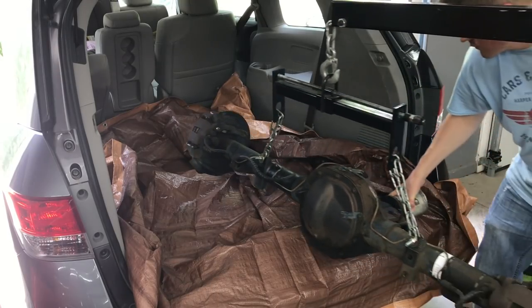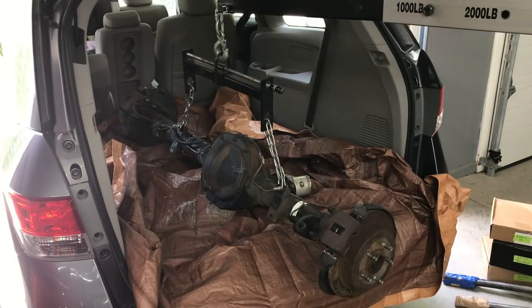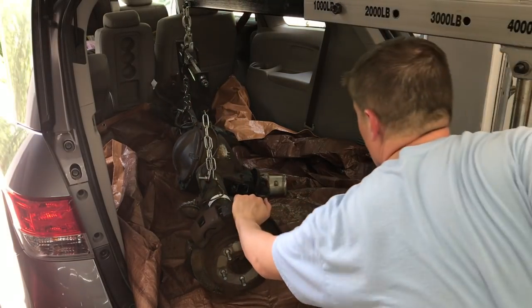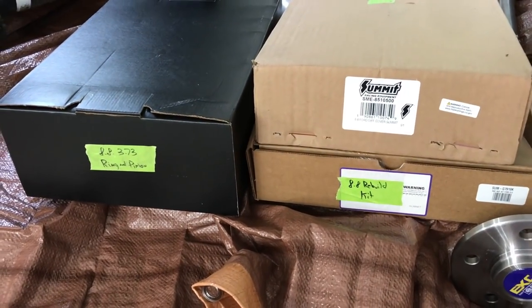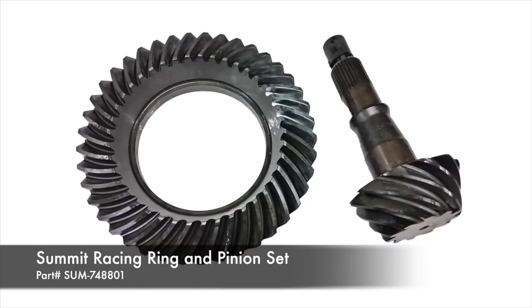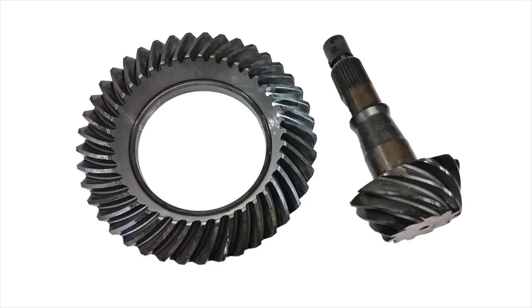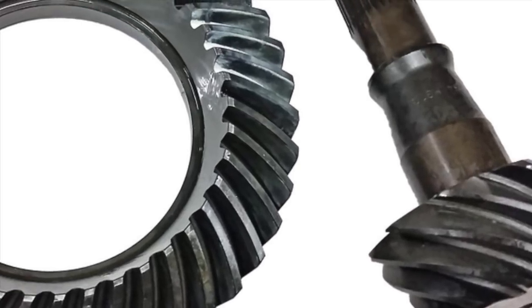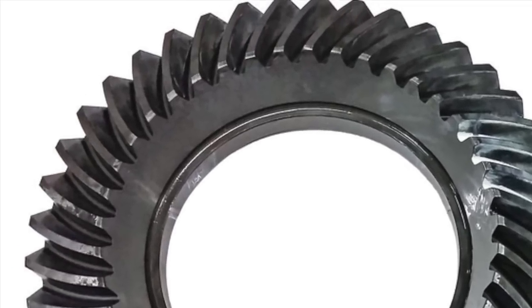A couple episodes ago, you saw me load up our junkyard Ford 8.8 that was removed from a semi-cooperative 2001 Ford Explorer. I originally kicked around the idea to go full DIY on this diff rebuild, but decided to leave it to the pros this time around. So along with the diff, I sent over a few boxes of the good stuff from Summit Racing to give this old rear a new lease on life. First up was this Summit Racing Ring and Pinion set. These gear sets are CNC cut from 8620 steel for excellent durability, factory lapped for a precise fit, and Rockwell tested for hardness. The price is great too. I went with a stock replacement 3.73 to 1 ratio as that would work well with our transmission gearing and tire size.